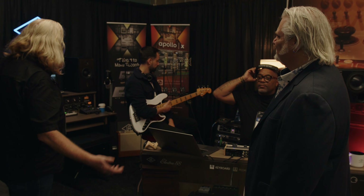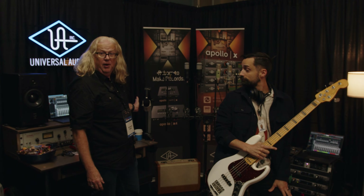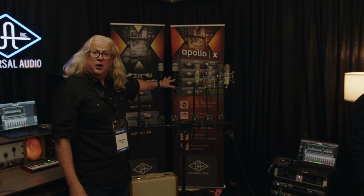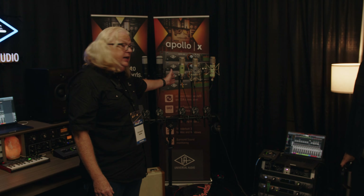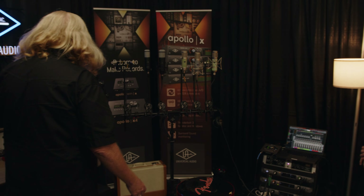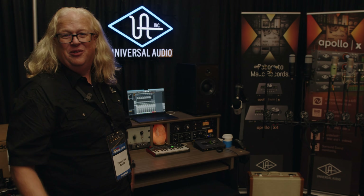We also have some new microphones. Back here we have our SD-1, which has been around for a bit. We have the SP-1s, the Sphere modeling microphones that came out in January. And then we have three brand new Bach microphones: the UA-187, the UA-167, and the UA-251. That's all coming into this rig with Luna, where you can demo the modeling software, record, hear yourself with headphones, and check out the microphones.